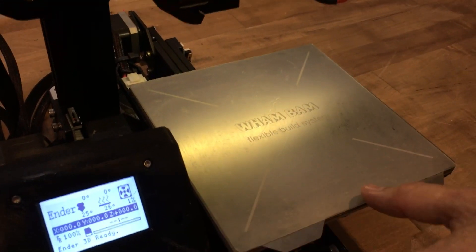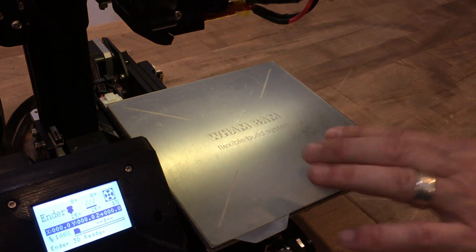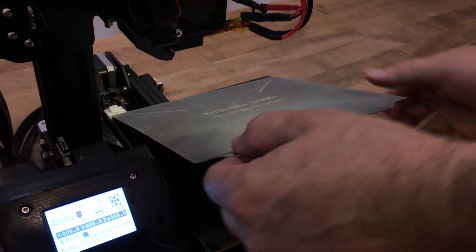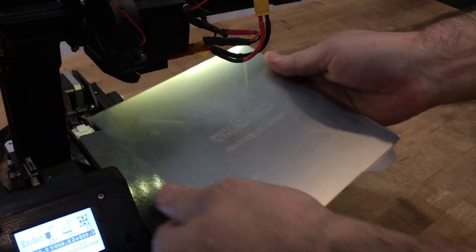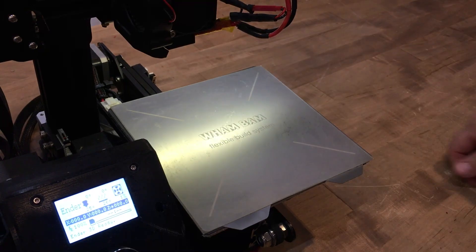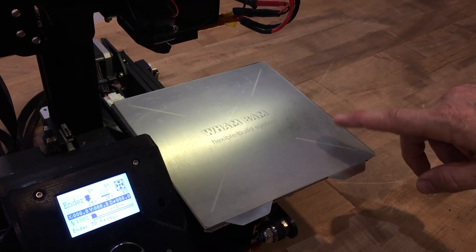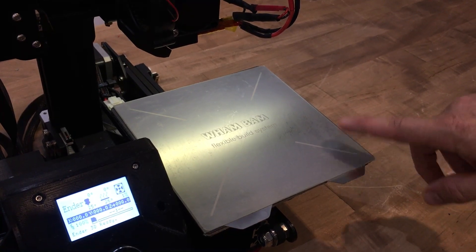One of the last upgrades — probably the best because it's our own development — is the Wham Bam flexible build surface. This is held on with a very high temperature resistant magnet. It's a spring steel sheet that lets you pop your builds off really easily, and the PEX build surface really attracts that first layer so you can get really great adhesion.